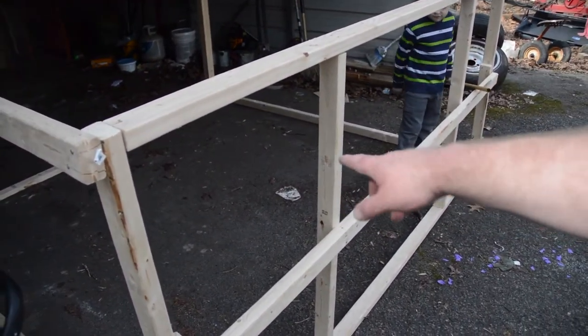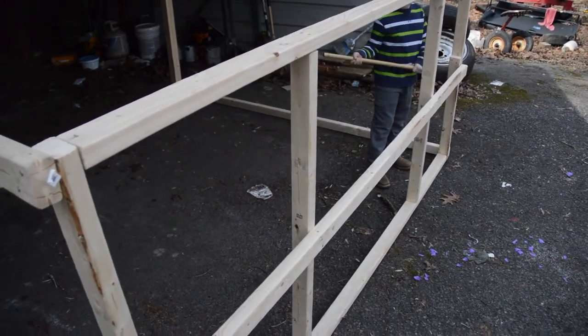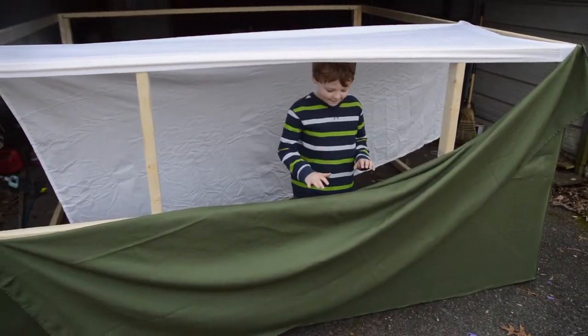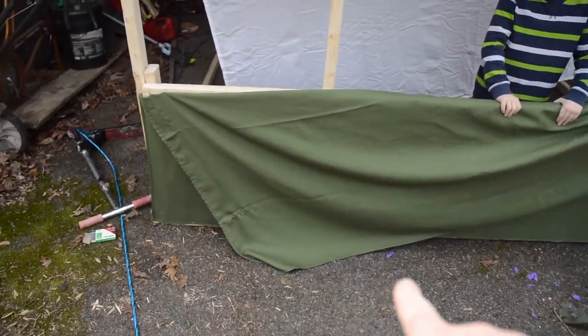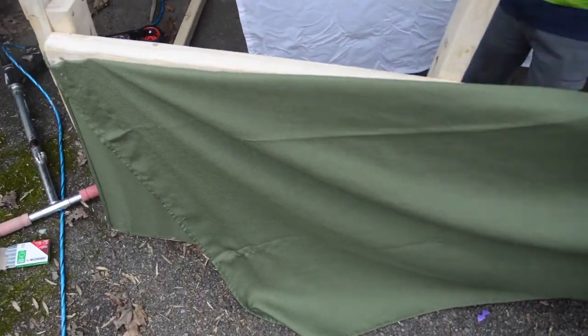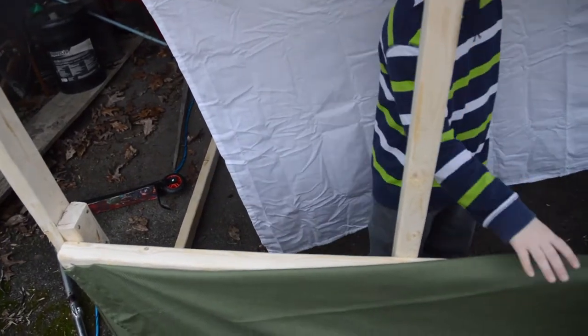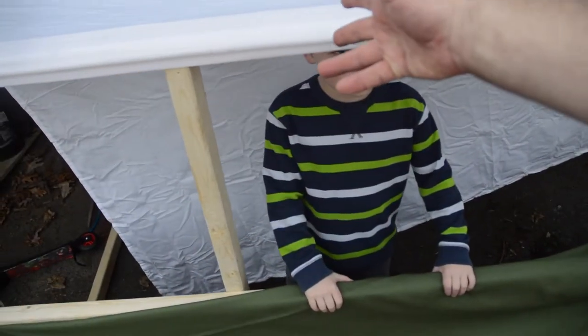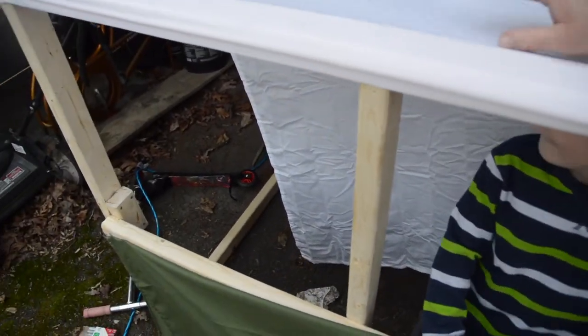I went down to the Goodwill and bought some sheets at a dollar a piece — we're gonna use sheets this time to see how it works. We stapled down the bottom, pulled it tight, and stapled this ridge piece. Then we've just tacked this one up because it's gonna overlap and give you a drip edge.